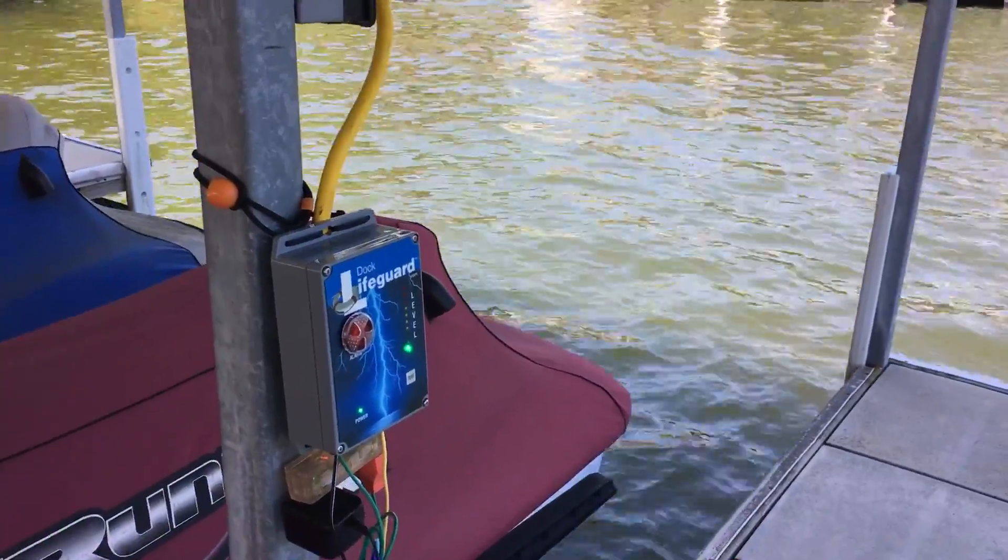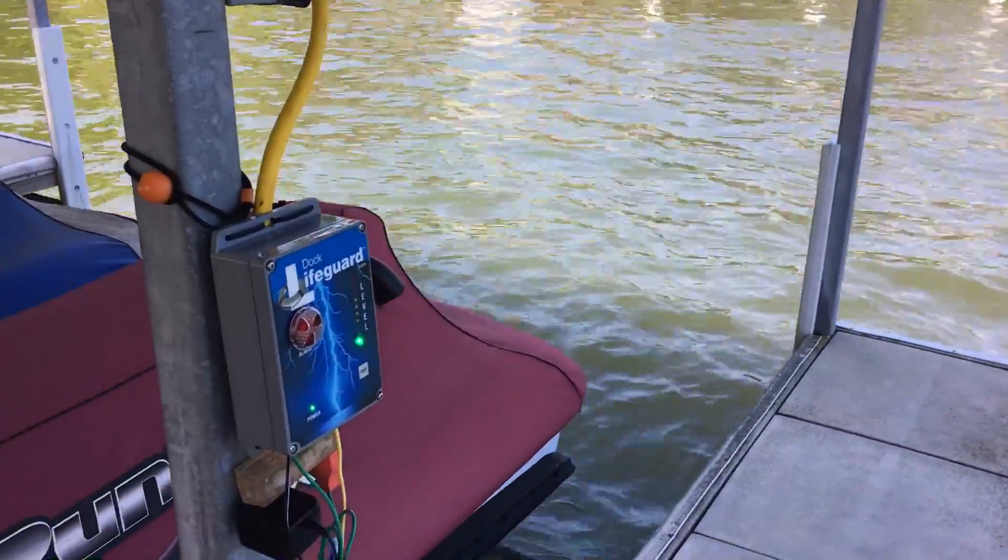Remember, your dock may be safe but your neighbors' may not. Dock Lifeguard — safety first.